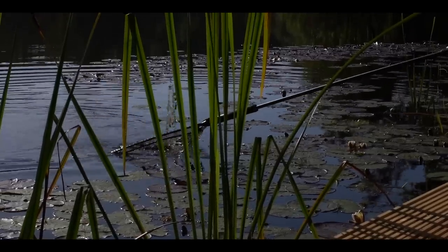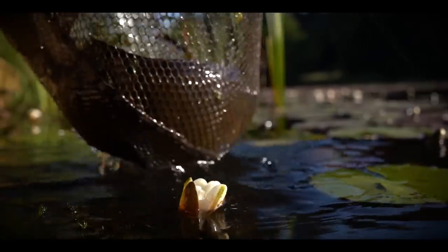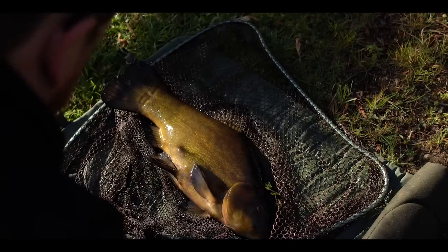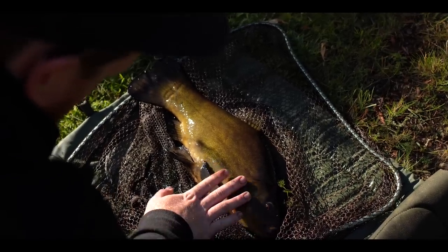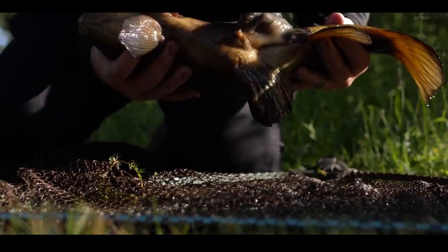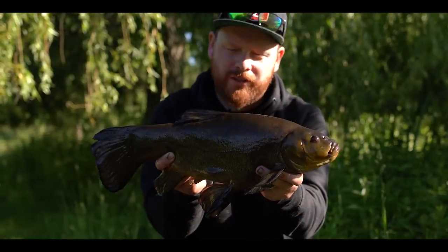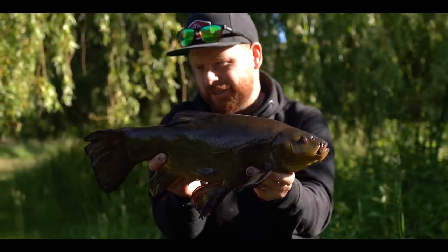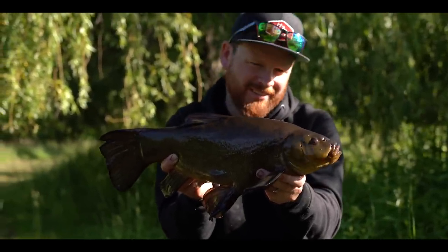Stunner! Fantastic! There we go — first fish of the session, a lovely estate lake male tench. Got them going on the spot now, so fingers crossed we can find a couple more. Absolutely immaculate tench.